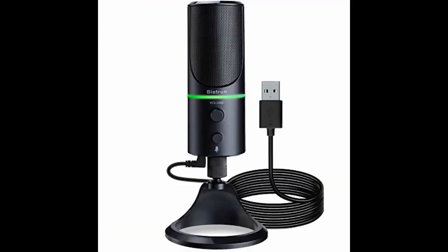We used it with a Zoom teleconference board meeting. It worked very well; however, the 6-foot-long cord was not long enough for our use. Because of the size of the board and seating arrangement, we had to purchase an additional 15-foot-long USB 3.0 extension cable.